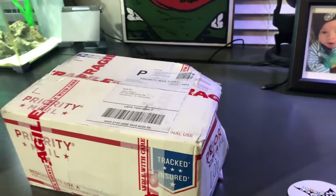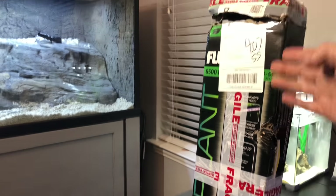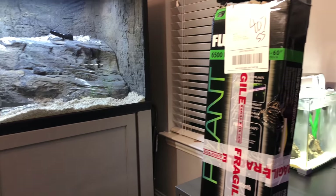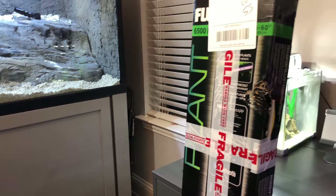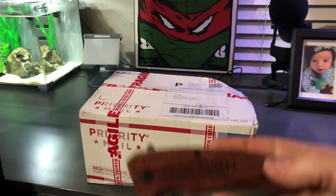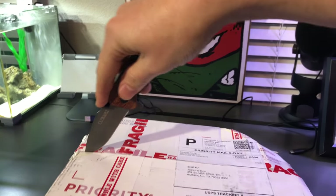Let's get to the unboxing video of the box I got from Aquarium Co-op. Clearly we can see that this is a Fluval light — a brand new light from Fluval for plants. You may be asking yourself why you need a light with plants. Well, maybe we should open this box and find out. Let me grab my knife — yeah, peep that knife — so let's go ahead and get this bad boy open.